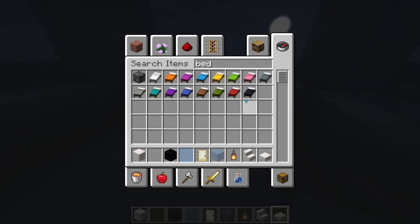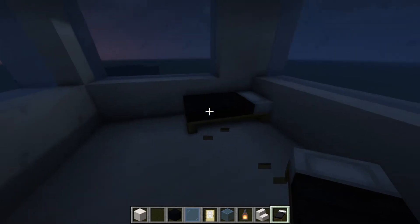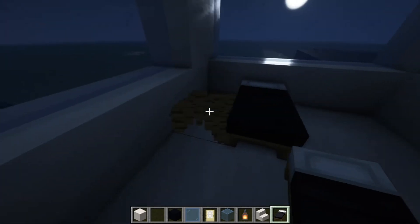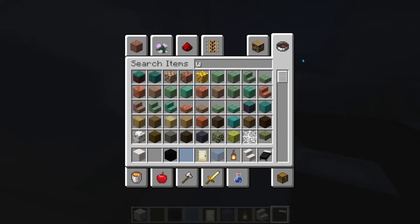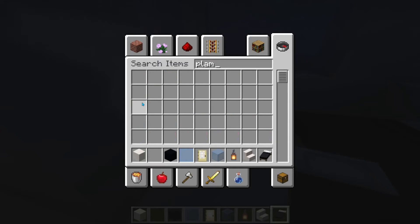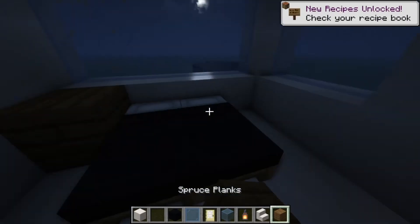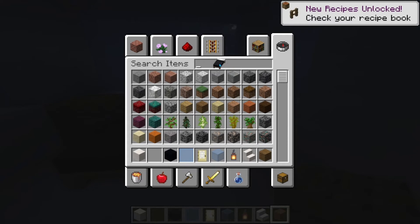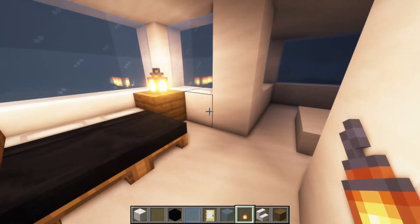If you just get a bed — preferably a black bed — you could either put that here, or like this. I recommend a double bed in the middle, actually, just like so. And you're going to want wood planks — spruce planks — as your nightstands, and put a lantern on them. You could just put two lanterns just like that, or one on one side.